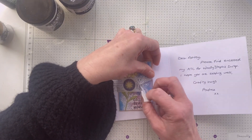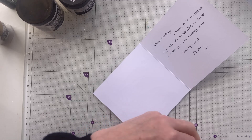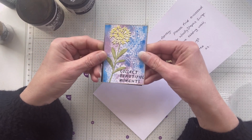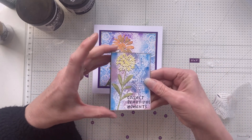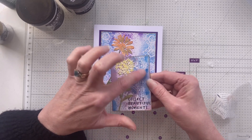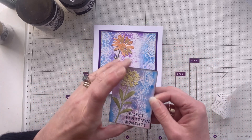Up you come - oh I've ripped the washi tape, I was trying so hard not to. We don't want to show her address. I'm all over the place today. Let's take it out and pop this behind so you can't see her details - she doesn't want them sharing. This is another lovely die cut. I think Andrea always does this - she kind of links the card that she makes with the ATC. There could be a jelly plate print, and this one says 'Collect beautiful moments.' Lovely flower with some stickles on.